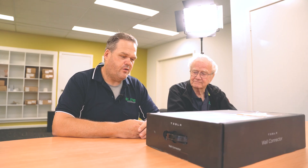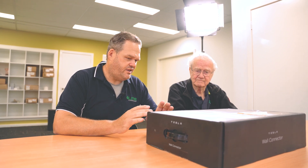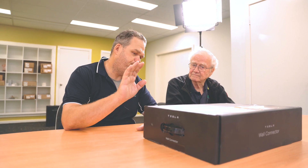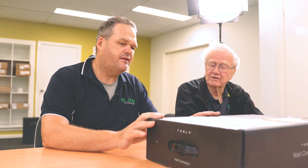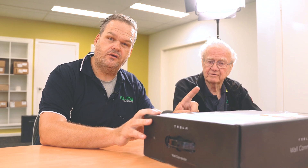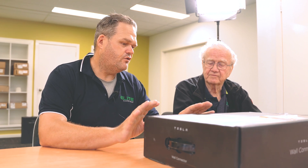Let's open it up and unbox it, see what's included, and talk about some of the features and why we like this charger. One thing I really do like about this is it's cheap — I reckon they're probably subsidizing these. Retail, you can order these off the Tesla website direct for $750 for the charger, and then installation is on top of that.